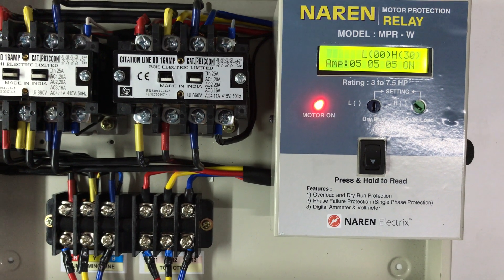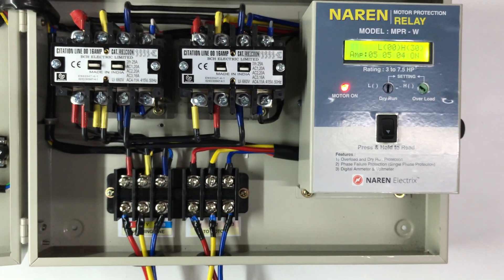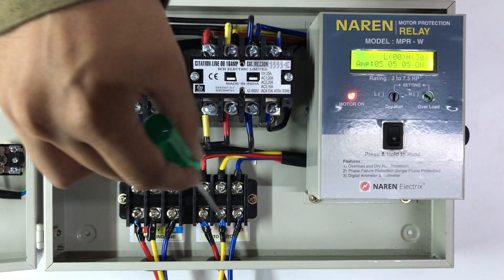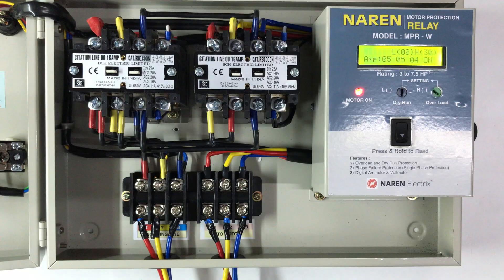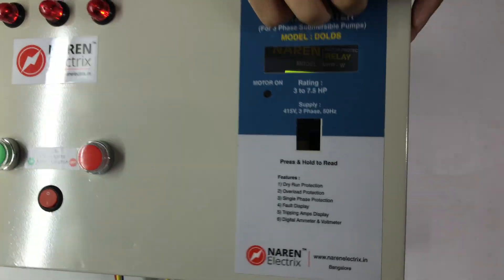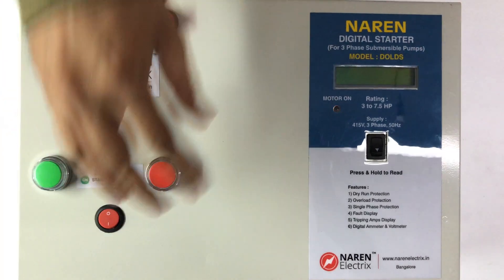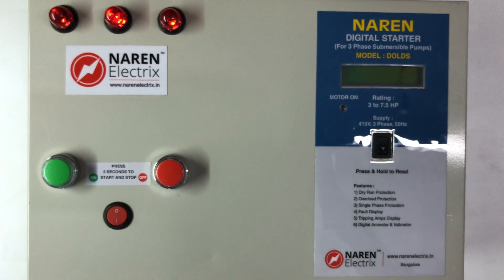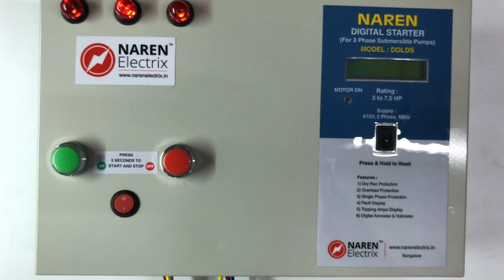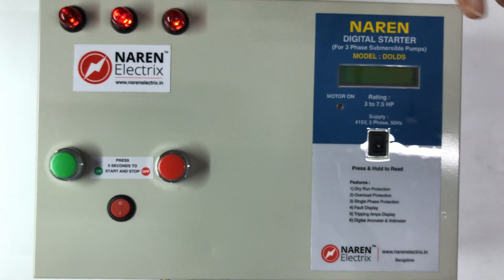If you have to change the direction of the motor, you can change the motor cable to the other wire. If you want the motor to run in the same direction, you have to change the frequency or change the incoming line. This is available for motors up to 7 HP.